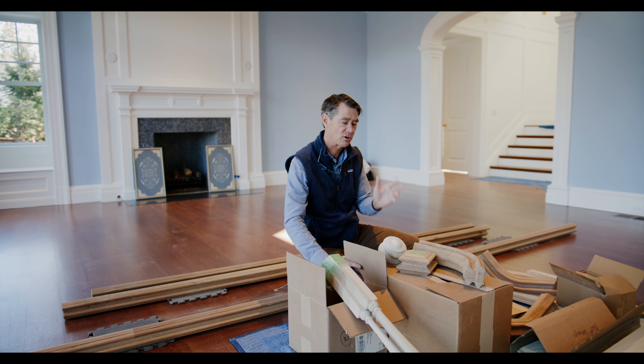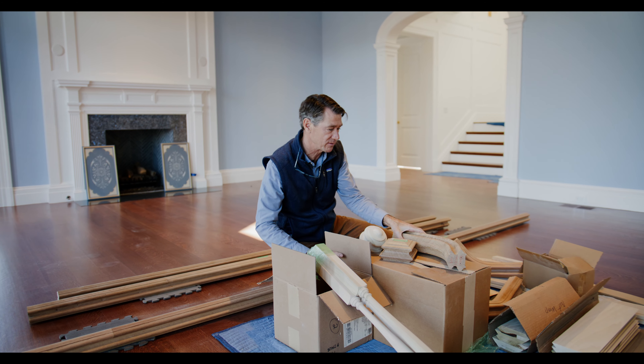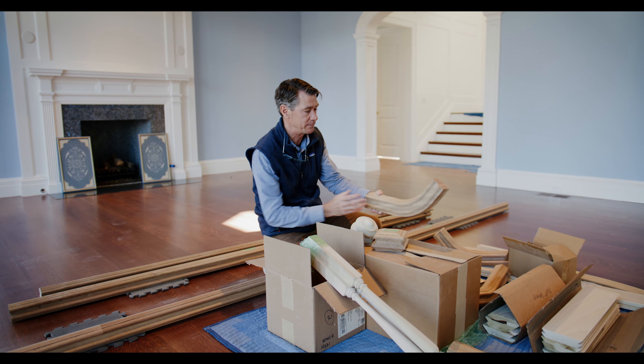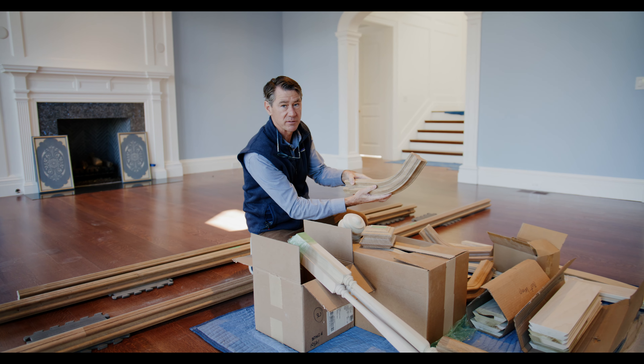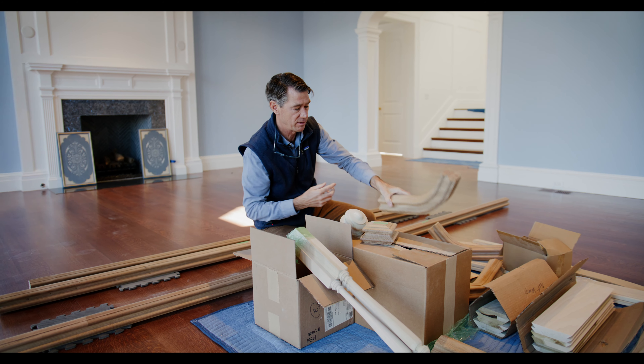Our stair fabricator is starting to assemble the handrails and I wanted to show you some of the parts that he's made and brought to the job site. This is a piece of handrail. This part is called the gooseneck that heads up the stair there.